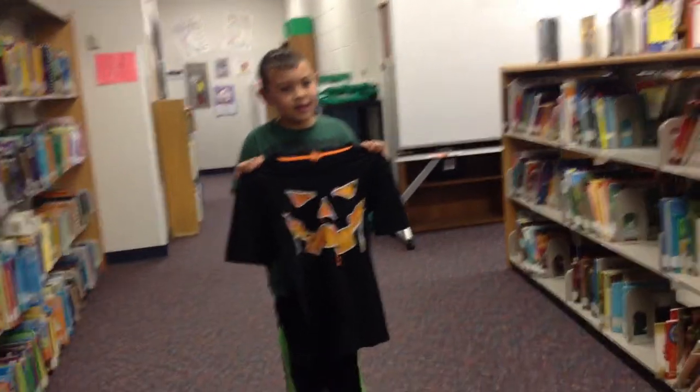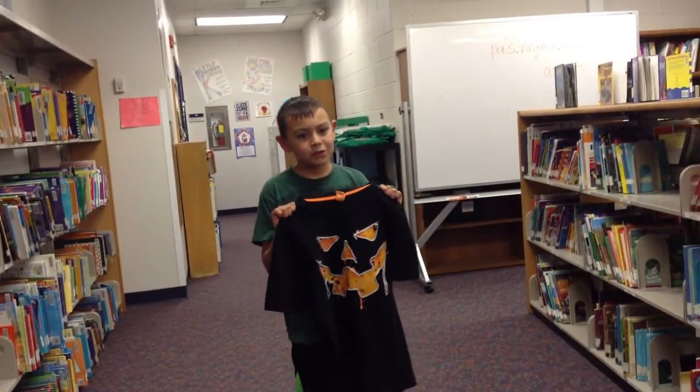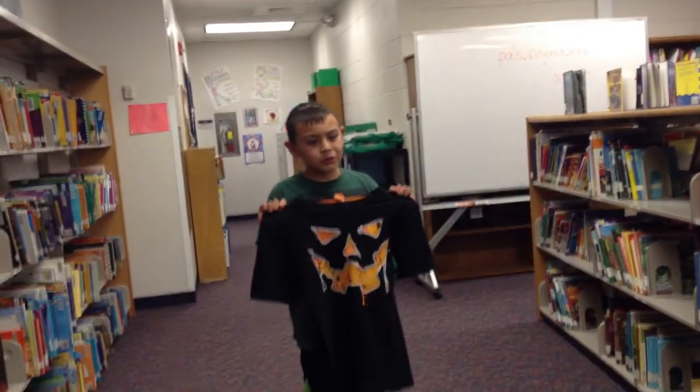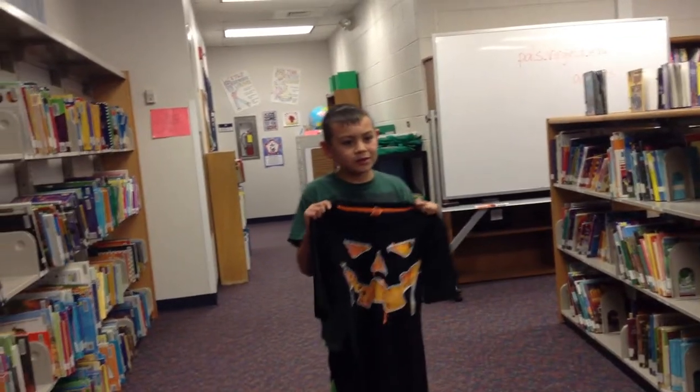A water bottle even comes with it. There's a coupon to the orchard shirt. The shirt is comfortable.